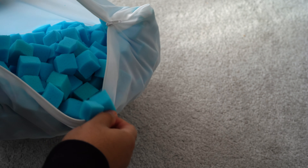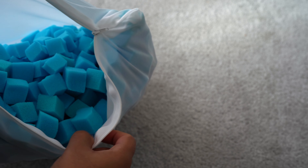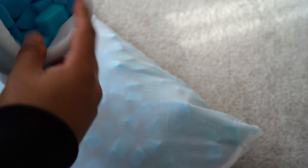The pillow at full capacity felt high and was too firm for my liking. Taking out a bunch of nano cubes has made the firmness perfect. It provides excellent support in the gap between the neck and back, reducing morning aches and pain significantly.